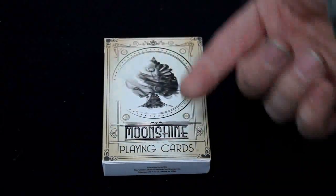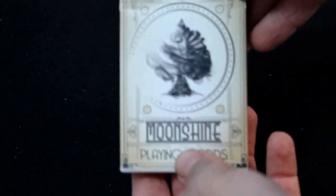Let's look at the front of the box — Moon Sign playing cards. You've got this spade pip which looks like it's smoky, maybe fading away, and you've got a circle around it which for some reason is incomplete — part of the effect, I guess.